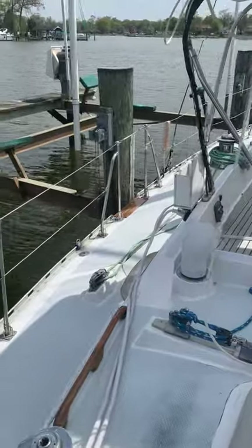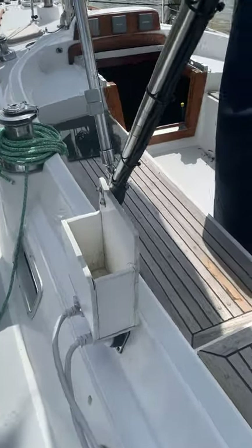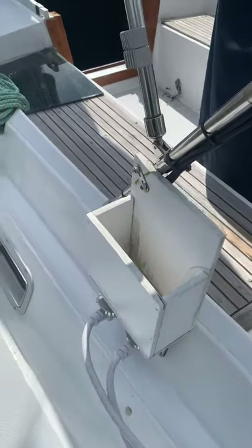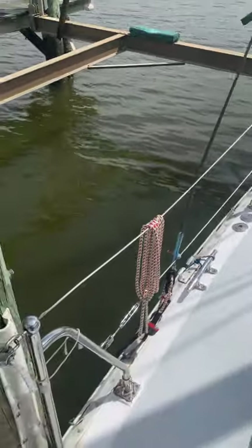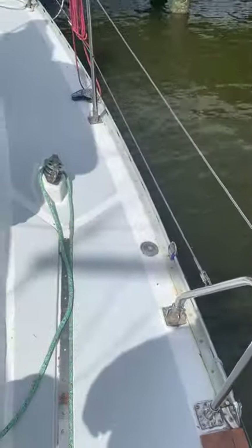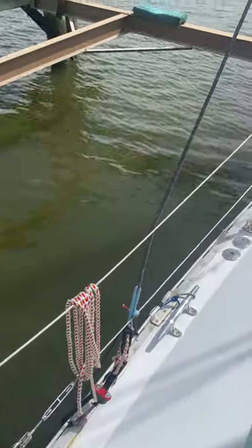We have an inflatable man overboard pole that goes into this PVC box, just above the power inlets. We do have check stays that, when we are using them, come back to rigging eyes on the toe rail. When we're not using them, we keep them forward to keep them out of the way of the main.